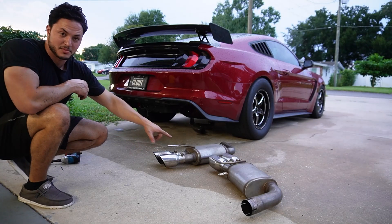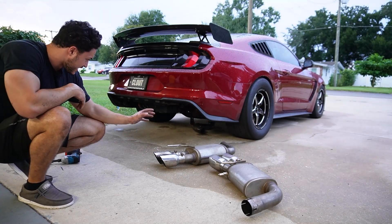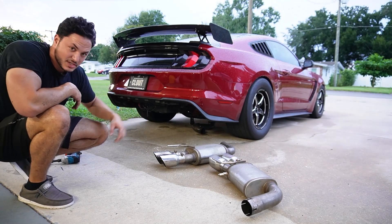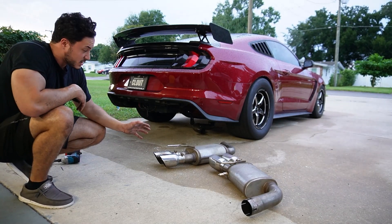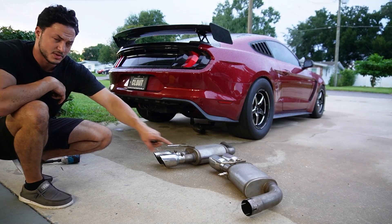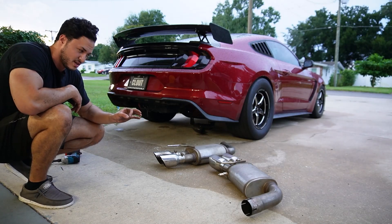Now that we took off the MBRP mufflers, I'm going to go ahead and show you what it sounds like without the mufflers. As you can see, it kind of fell off down there, so I have to reattach it before I can drive. Not too big of a deal, but super annoying. Anyways, we're going to be swapping these out with some valved exhaust ones — it should be miles better.